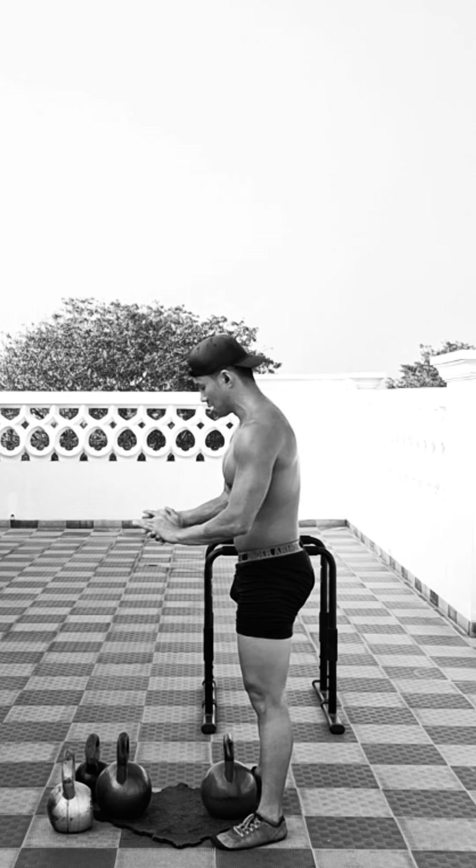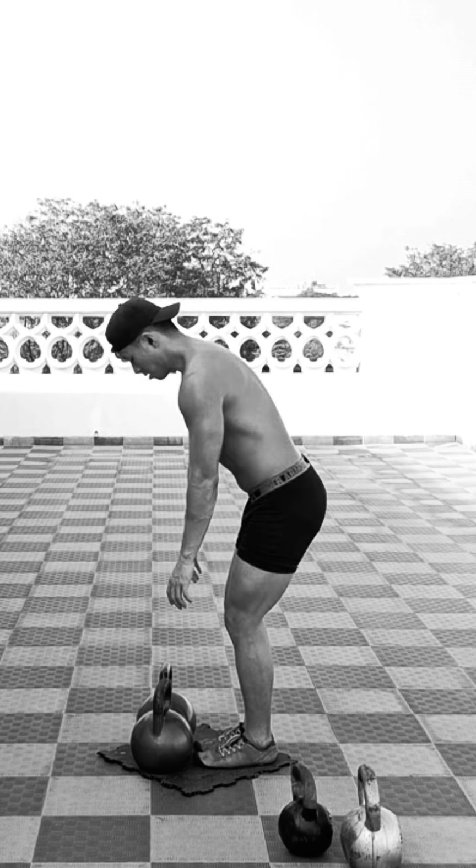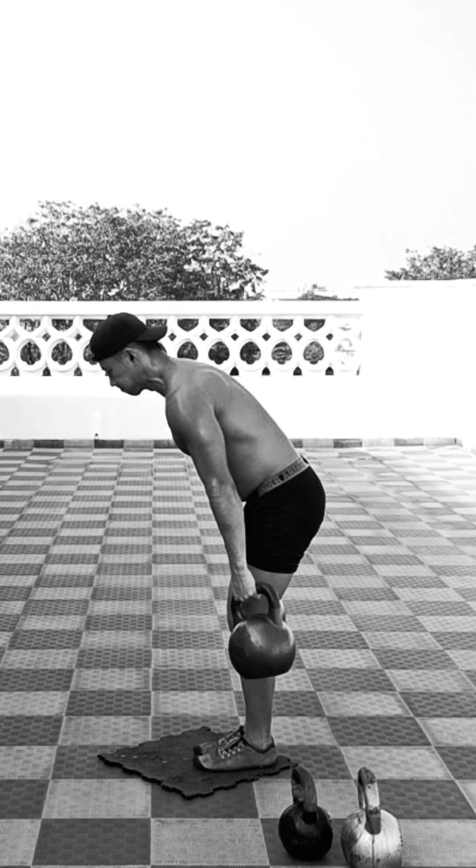So that covers the first giant superset: a pushing exercise followed by a kettlebell complex that covers a pulling and lower body movement.